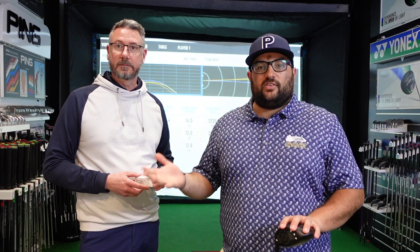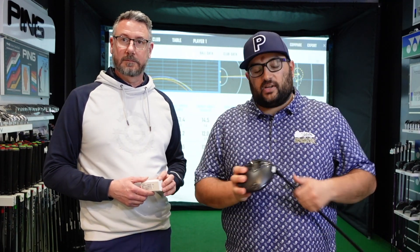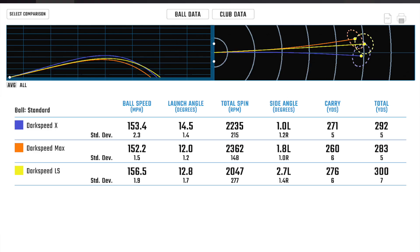How did that one feel, Ryan? Really like the LS head — getting a little bit more speed, a little bit more distance. A couple went left, so a little less forgiving in the head. But once I get used to it, we can get this going a little bit straighter and maybe even a little bit further still. The LS head has come out the furthest for Ryan. He had a couple of pull ones left, but we think that's possibly a little bit more alignment. A 276 carry average, 300 overall — the launch and spin numbers are absolutely spot on. More ball speed. So if I was fitting Ryan, I would stick him in the LS head.